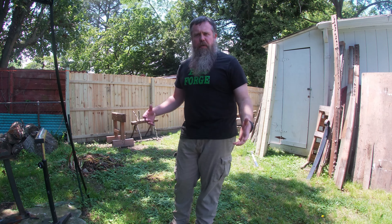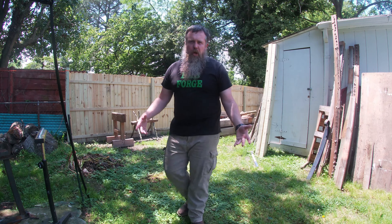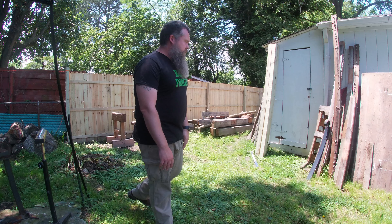One of our neighbor's trees fell down onto the property - it's a Bradford pear. I've got some pretty decent sized logs out of it and some other branches and a bunch of other stuff, so that's what we're going to use to try to make this.